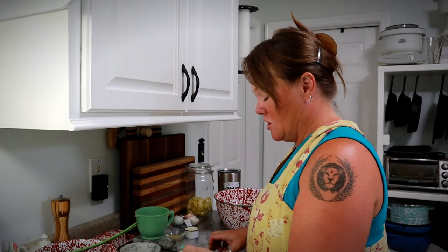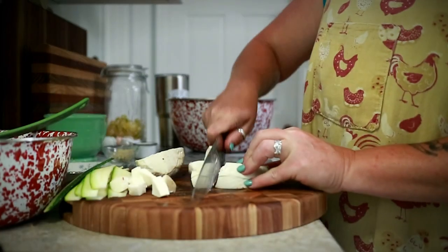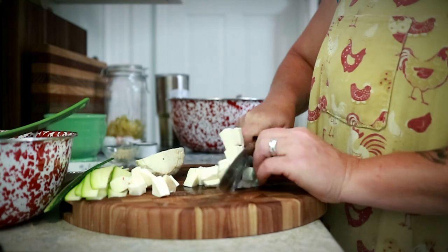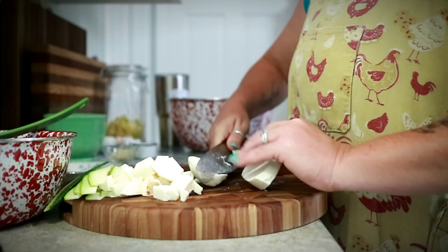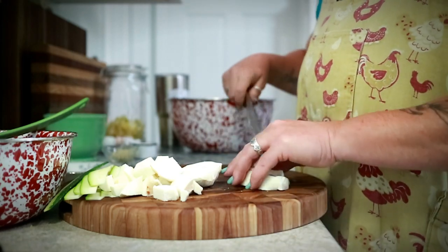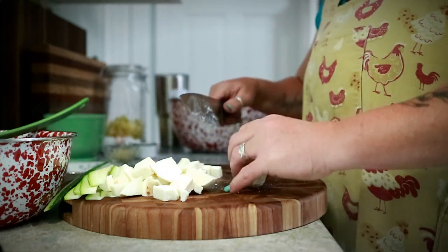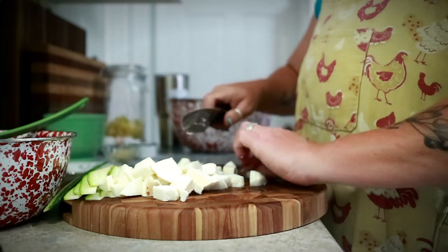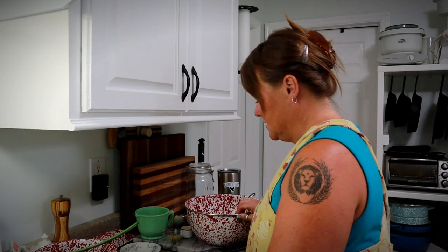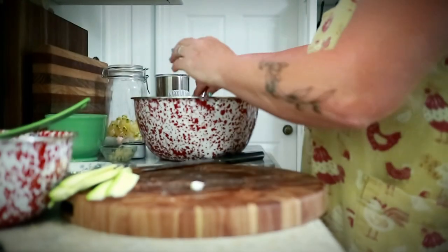Now I've got eight ounces of fresh mozzarella, and I'm just going to dice this up into pieces and put them in the bowl as well. At this point I don't really need the whisk.